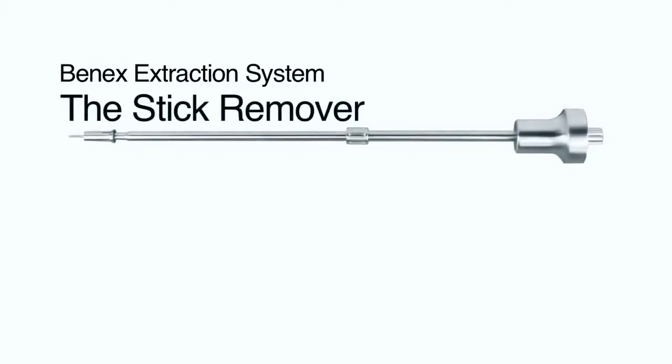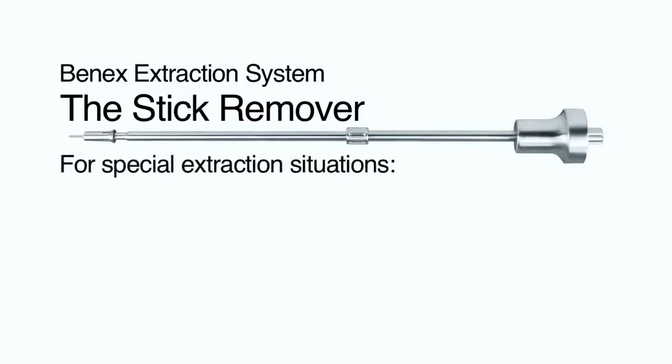The Ben-X extraction system has an additional device for special extraction situations: the Ben-X stick remover. It is for situations where the Ben-X extractor can't be positioned. The roots must be loosened very well — more than for the Ben-X extractor — as in the following situations.